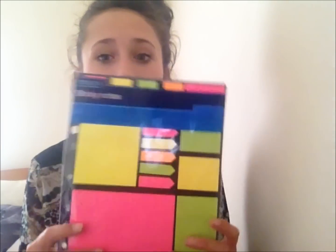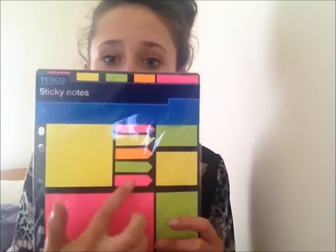Next I've got some sticky notes from Tesco, about £1 something. These are going to be really good for English — sticking on corners of pages — and when my first exam comes in October, I'm going to put these sticky notes around the house with questions for my mum to answer. I did this for my maths test and it worked really well. These are really good value.